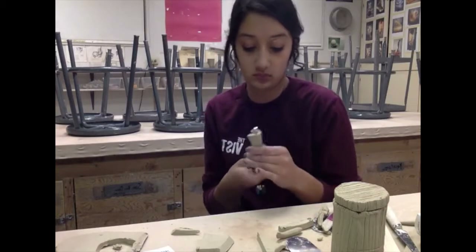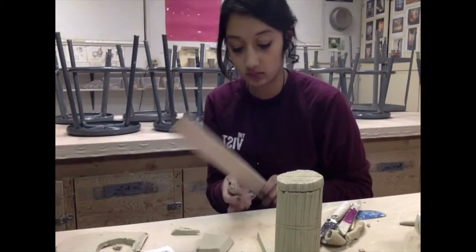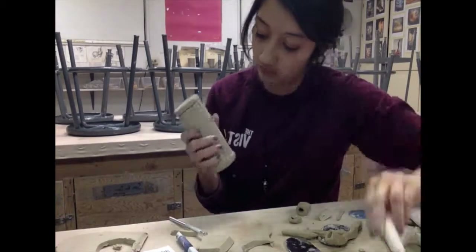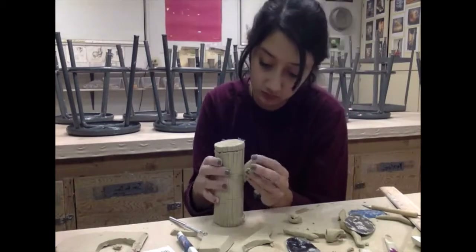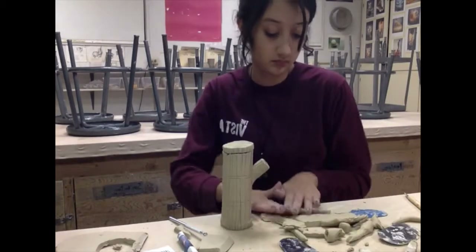For the spout, you wrap a piece of clay around a tube. For this one I just used a little loop tool. Now this is just attaching the spout, and then making a little handle and attaching that as well.